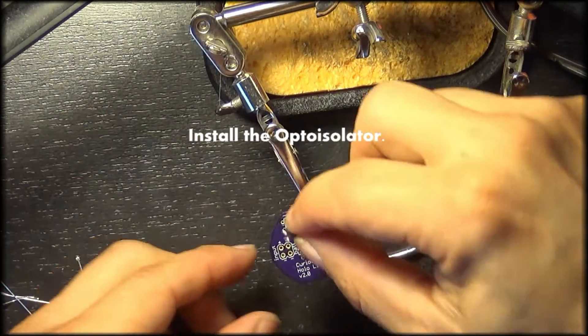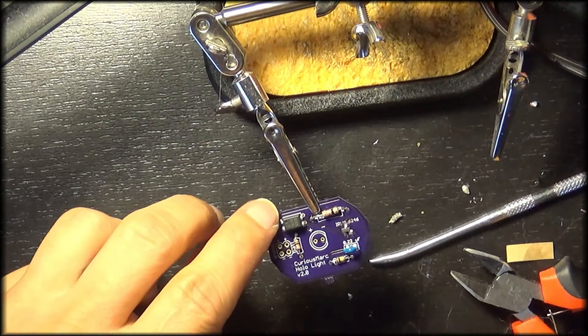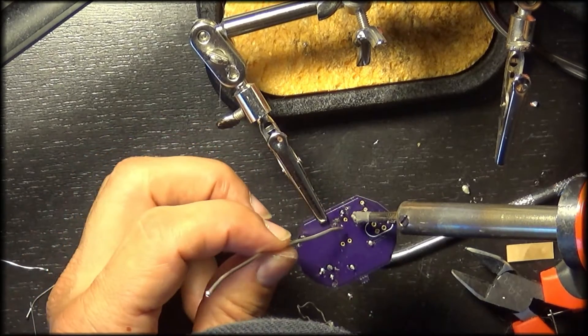Here we're putting in our opto isolator — it has four leads to it. We'll get this installed. I would recommend taping this down; I didn't do it, but it'd be easier to do that. We'll flip it over and solder these leads in place.